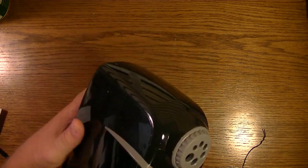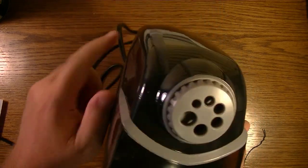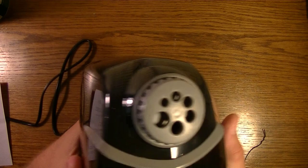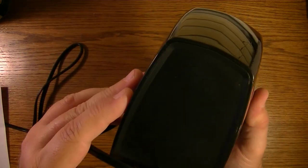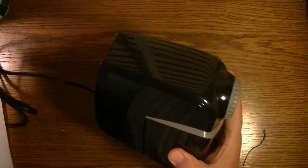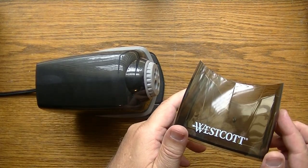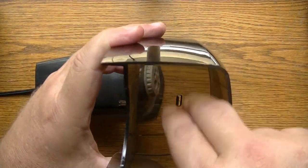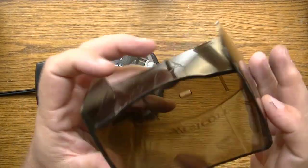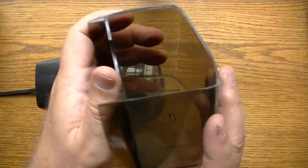They weren't kidding — that is pretty heavy duty! That is one substantial pencil sharpener. There's the tray with the Westcott brand on it. It's got a lot of room in here so you can do a lot of sharpening before it fills up. That's why they refer to it as the extra large reservoir.